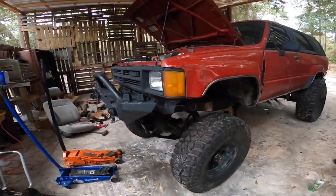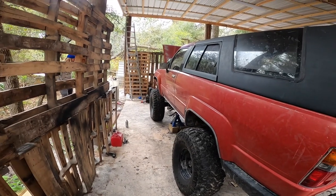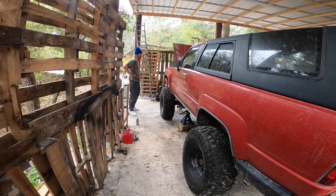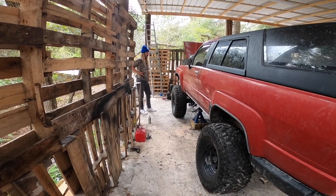Damn, dude — holy shit, I cannot believe it. With a flat tire it's definitely riding pretty high in the front. Well, you've got brakes too, and it's going to settle — it won't be this ridiculous. I mean, this is what you would run 37s and shit with.